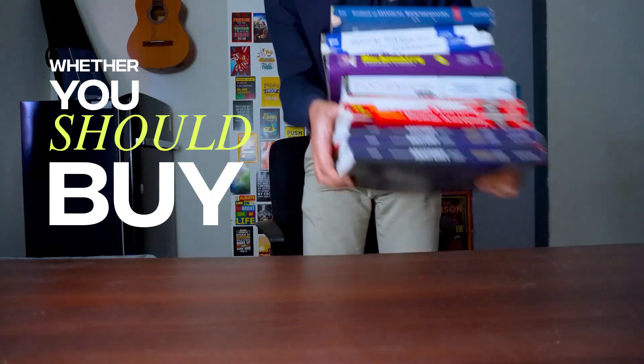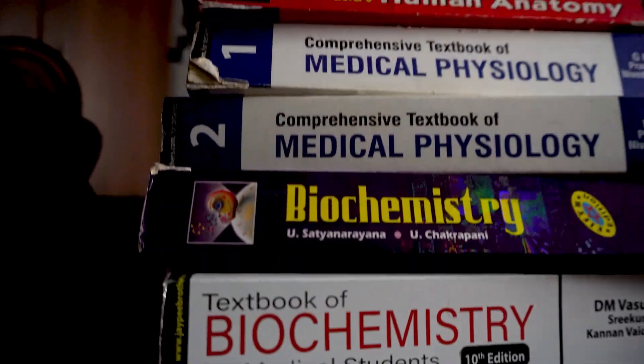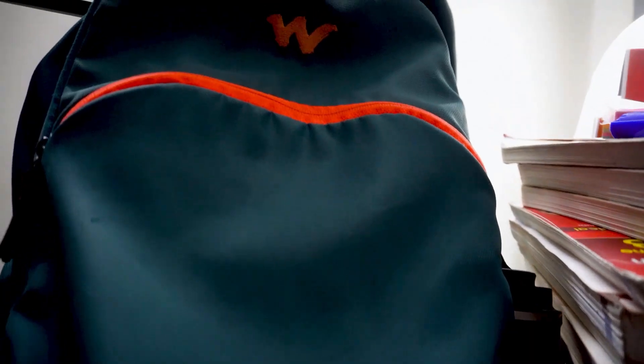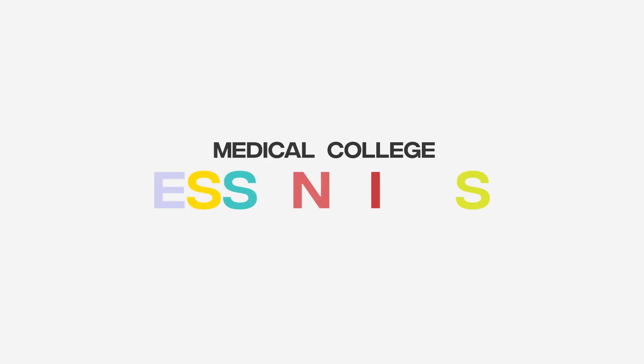Whether you should buy this, this, or any of these items, you will find out in this video. I am Sumit Wanzari and you are watching Medical College Essentials.